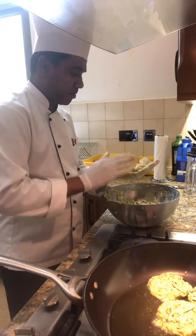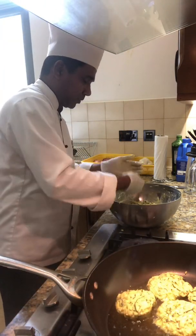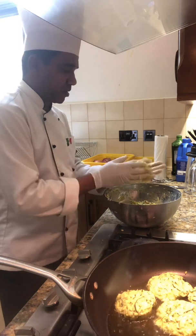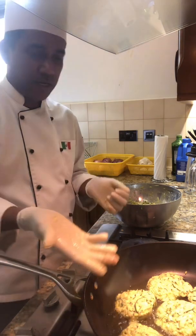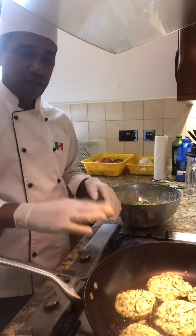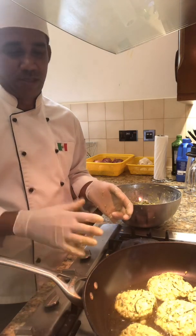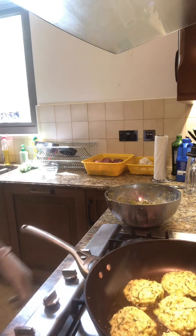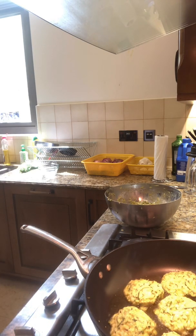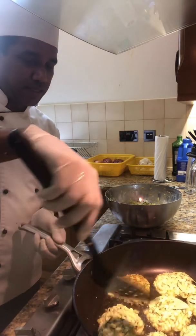Let's get started. Like this, and after we can turn this one — cook both sides on a slow fire. You can cook them for about eight to ten minutes, and then carefully turn them over.